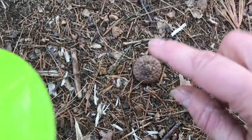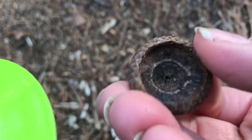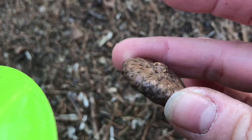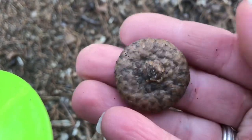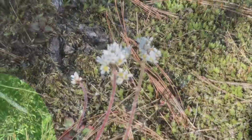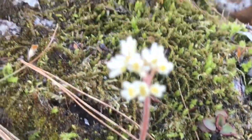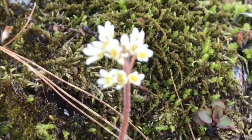Here's my next find — can you spot it? It's a nice flat round empty acorn cap. We can use this as a roof for a little house, so let's grab a few of these. Look at these little flowers — aren't they sweet?